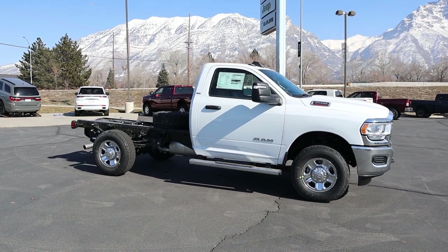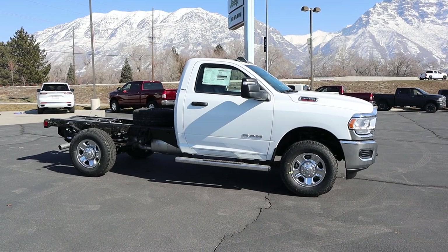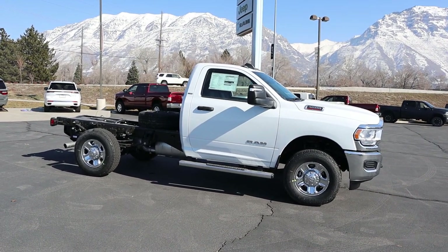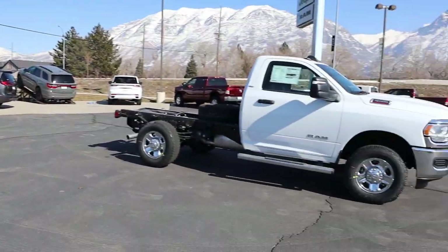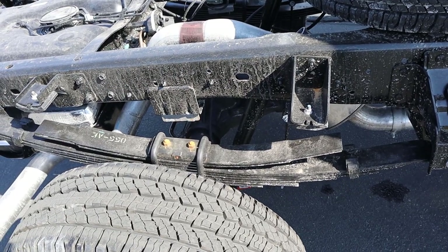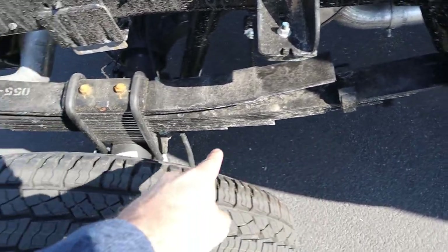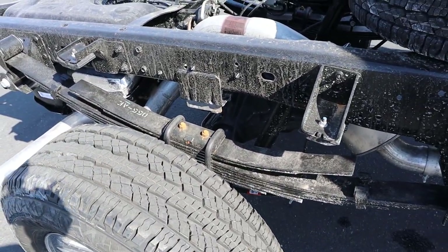Taking a look at the full side view, the truck looks kind of dorky because it's a cab and chassis — you literally just have the cab and then the chassis with no bed, which always looks strange. But since this is a cab and chassis, we can see a lot of cool stuff that we can't see on a normal truck. Look at the leaf springs here in the back — it's pretty crazy to see all of that exposed.